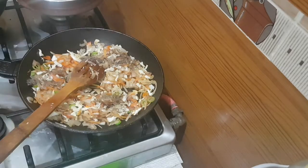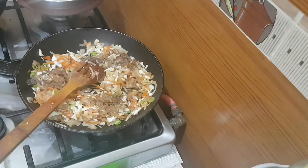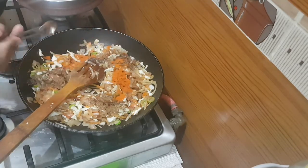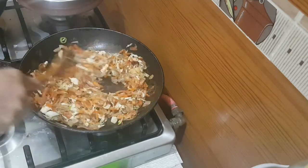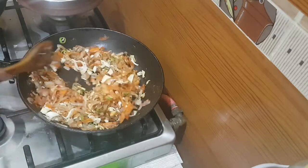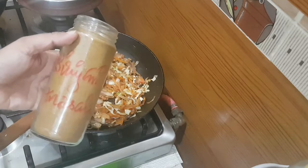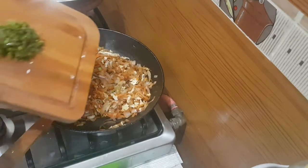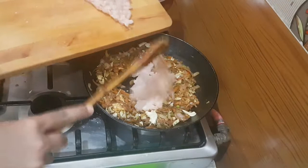Now add half teaspoon of pepper powder, one tablespoon of jeera powder, and one tablespoon of chili powder. Mix well. I am using a biryani masala — it's just optional, you can add garam masala if you need. And lastly, add some coriander leaf and the chicken.